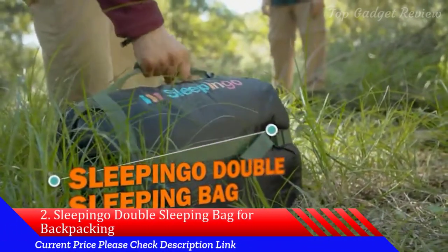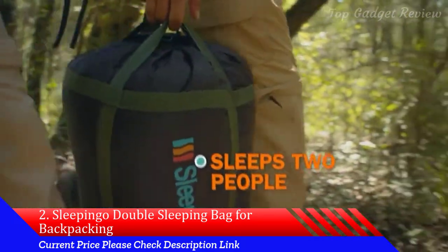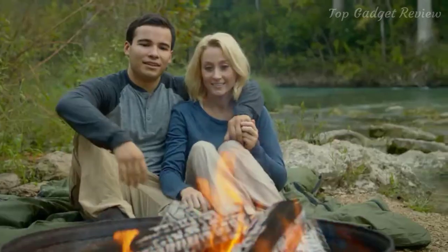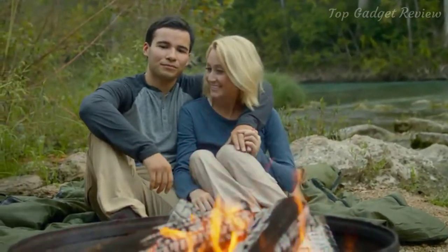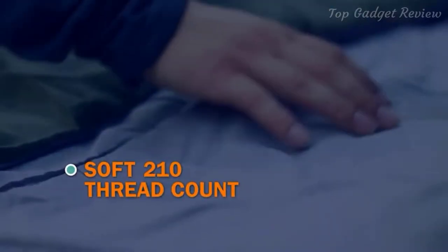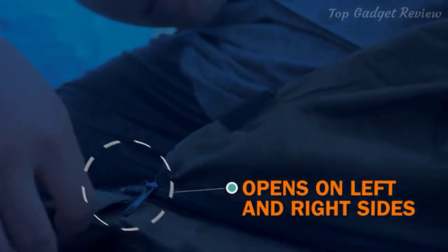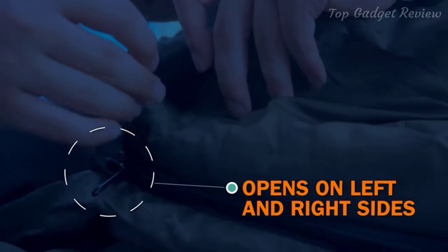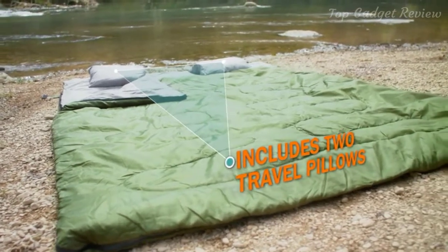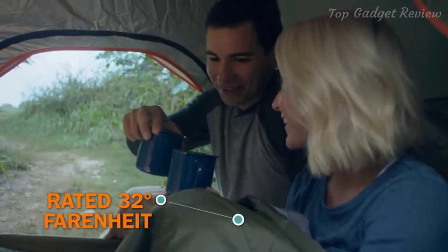Get back to nature with the Sleep & Go double sleeping bag. When adventure calls, you'll be ready to take on any landscape, any climate. The durable outer liner is waterproof to keep you safe and snug — it's made from camping grade polyester to last a lifetime, while the inner lining is silky soft for a good night's sleep. The Sleep & Go double sleeping bag will keep you warm and comfy on any adventure. Get it on Amazon.